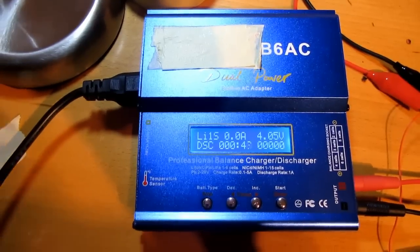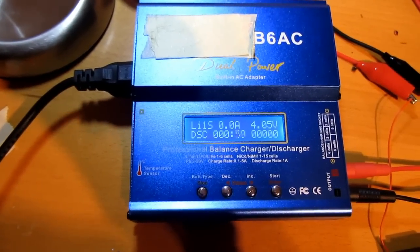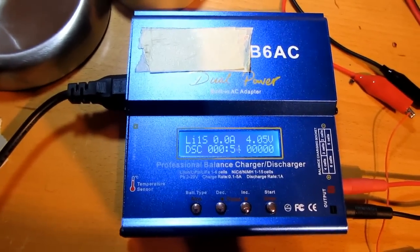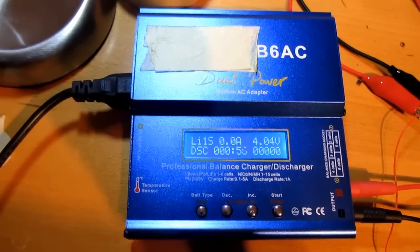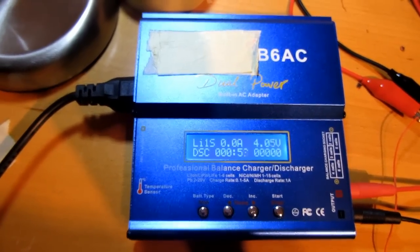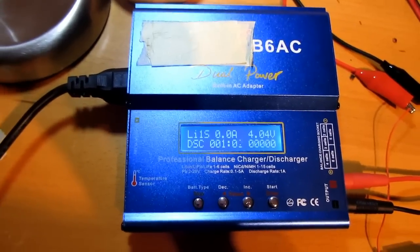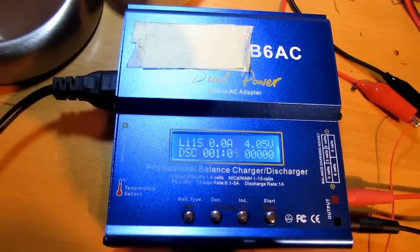Recently I saw a video - I think it was EEVblog - about a charger like this, and it has a big MOSFET transistor for discharge. So maybe that's the problem. Let's have a look.